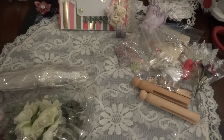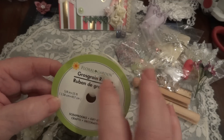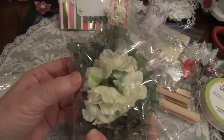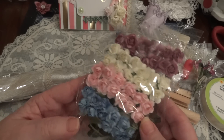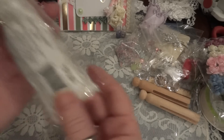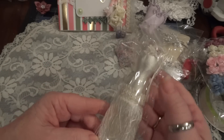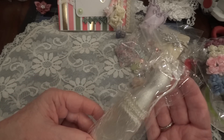Some grosgrain ribbon - that's how you say it - beautiful ivory color. Some more flowers, look at how pretty those are! Beautiful - can always use flowers. And another tassel to alter. Oh, this is so pretty. I didn't know Michael's had tassels - I haven't been in Michael's in so long. Thank you, I will alter that.